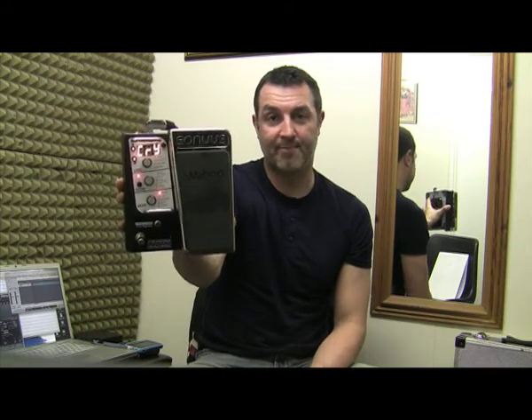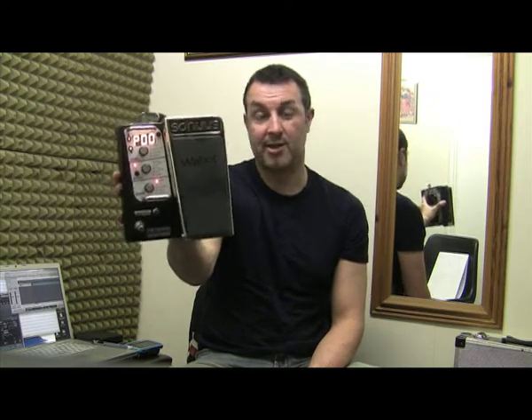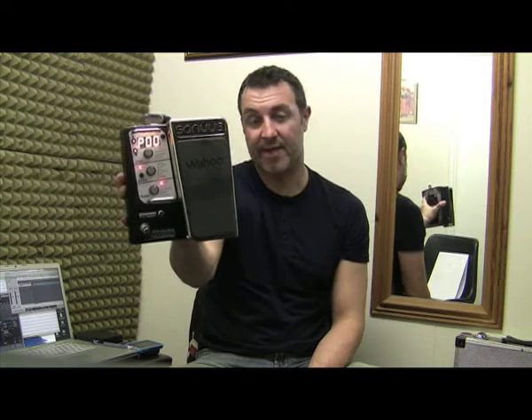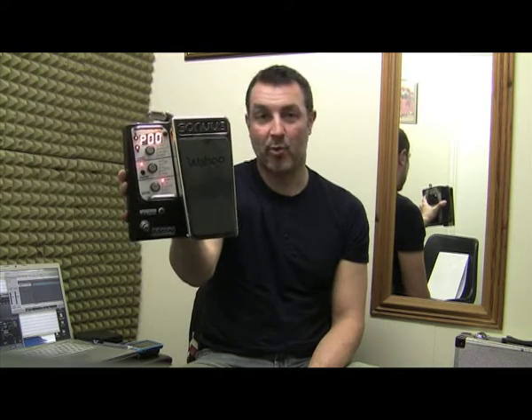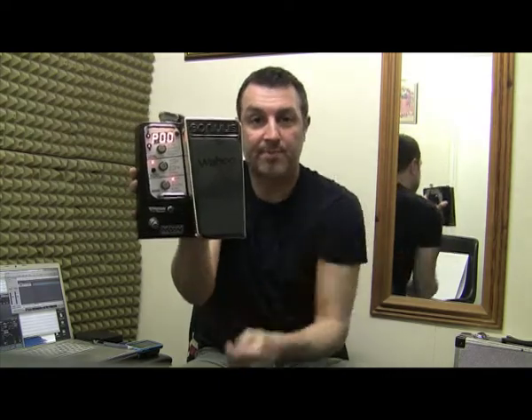It's not just a normal wah pedal — it's an analogue wah in a digital brain, and it does loads of things like step filters, phasers, and I'm going to show you some of my favourite presets, one of which is called Poo.